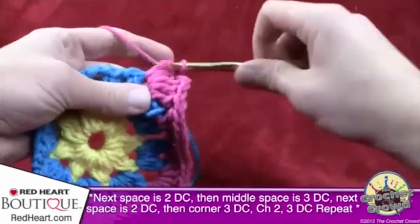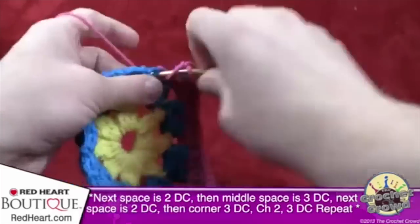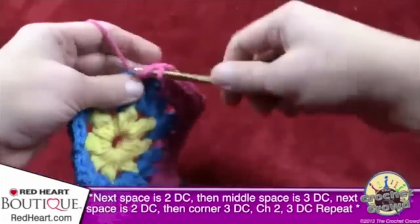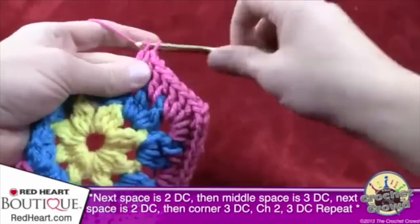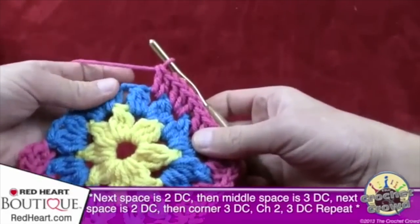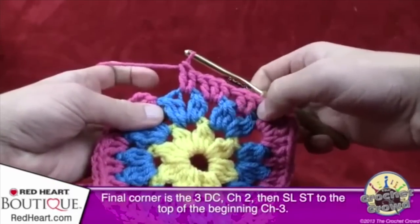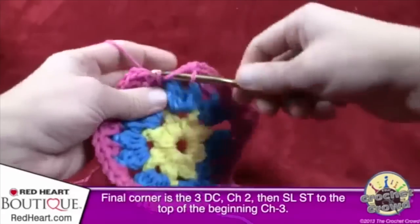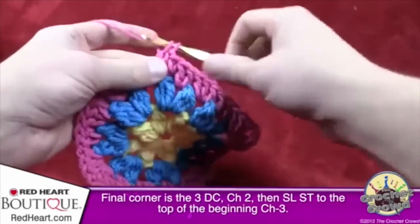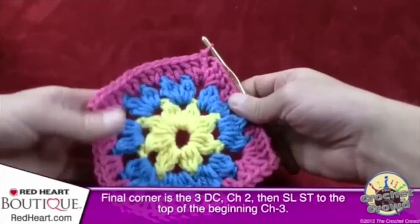Let me review the pattern one more time: across each side it's 2, 3, 2 double crochets — two in the first gap, three in the center gap, two in the last gap — then at the corner: three double crochets, chain two, three double crochets. Do this for every side. To finalize round three: three double crochets across the last side in the same 3, 2, 3 pattern, then the other half of the first corner — three double crochets, chain two, slip stitch to the beginning of the chain three. Keep this pink color for one more revolution.